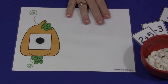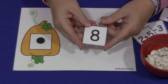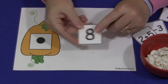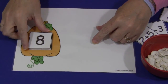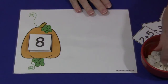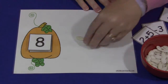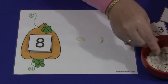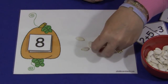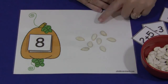For this math mat, all you would do is have the mat sitting down along with your number squares, and then the child would pick a number and put it on the pumpkin. Then they would try to put the correct number of seeds on. So this is 8 — they would put 8 seeds on for that.